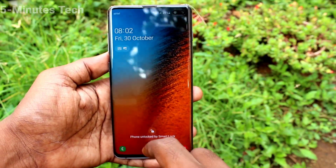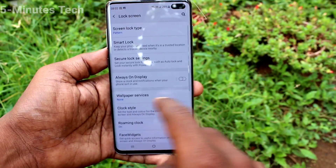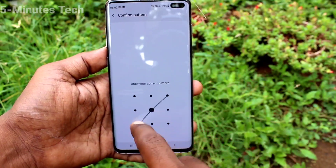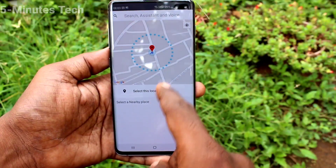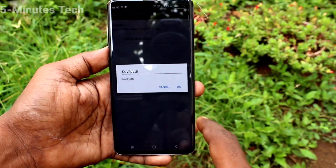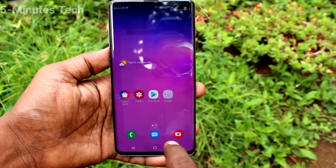Then we will see the next one. Go to the same Settings, click on Lock Screen, click on Smart Lock, and authenticate with your pattern. Then go to Trusted Places — here you can add some places where you don't need to put your lock screen pattern.